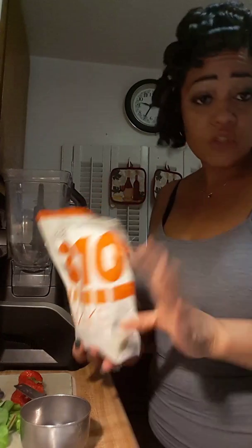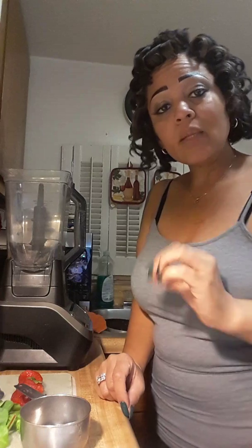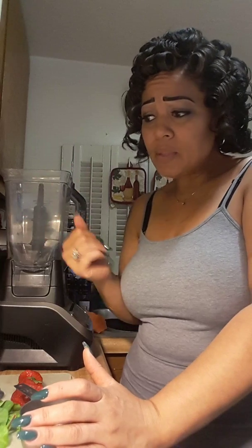First of all, this drink by itself is only 90 calories. And with that being said, if you're substituting a meal, you can add to it and it's not really going to hurt the meal substitution — because there's no meal you have that's only going to be 90 calories. No calories, no fat, just a little bit of sodium, a little bit of potassium, seven carbs, fiber, and you've got a good amount of protein — 15 grams.